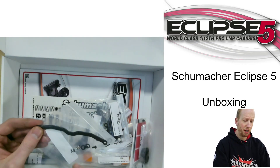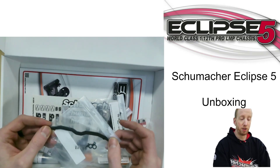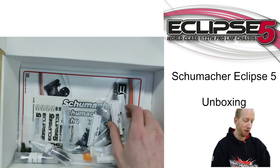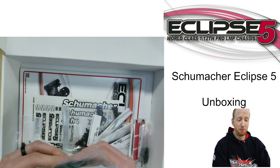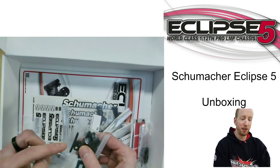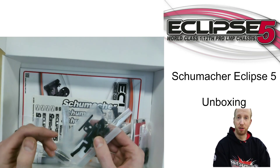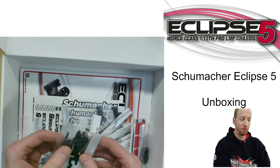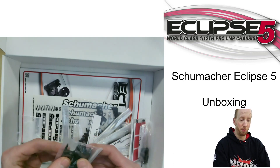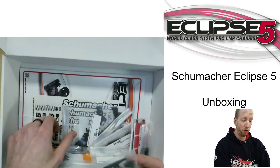Another front end part: the kit springs. They're the hardest springs available but it's a spring we use quite a lot. Talking about 3D printed parts — the battery stopper was made out of carbon, but this time they've made it 3D printed with four positions. That's a really nice feature, so all the options are already there, and it reduces even more weight.